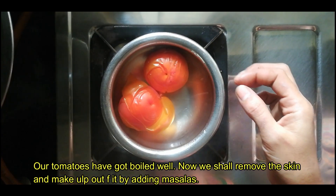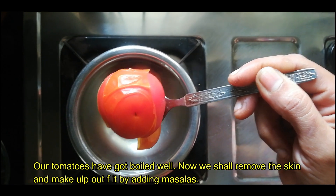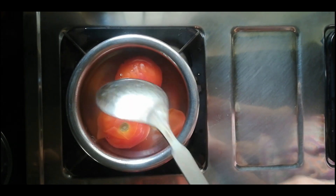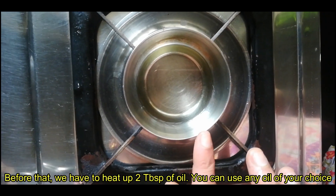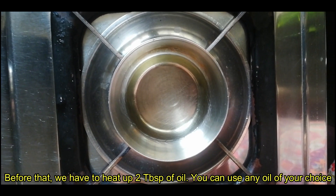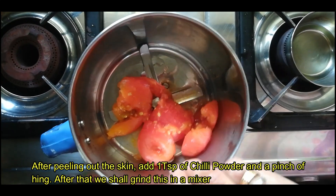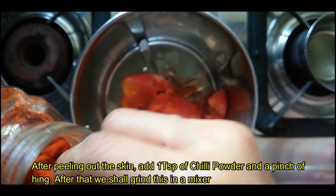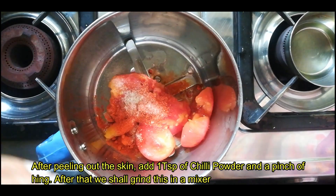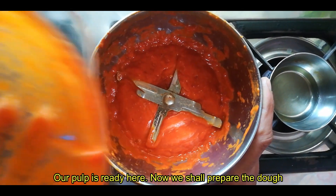We are going to add two tablespoons of oil. Take 2 tablespoons of oil. Add 2 tablespoons of oil. Add tomatoes. Add a little, stir with sweet.